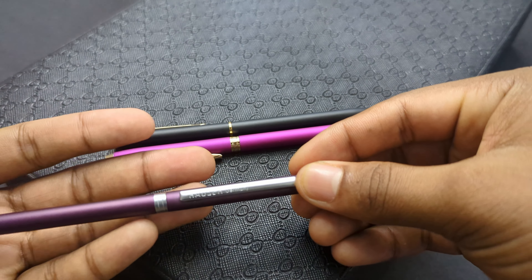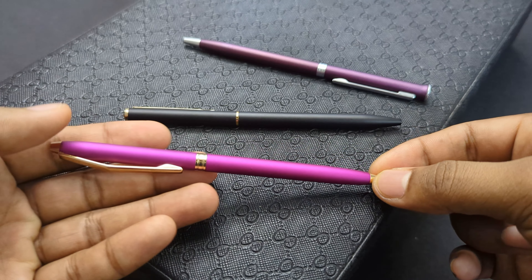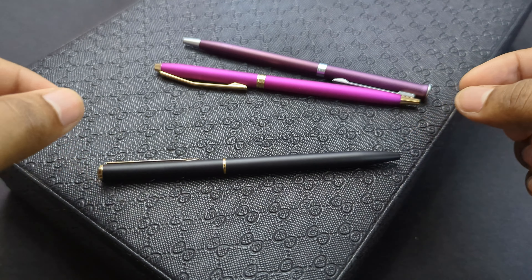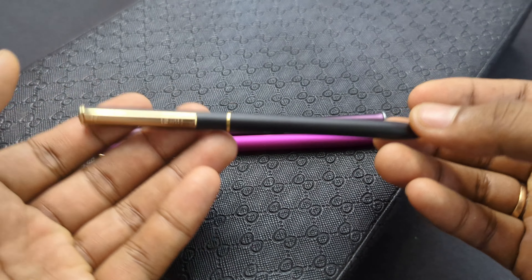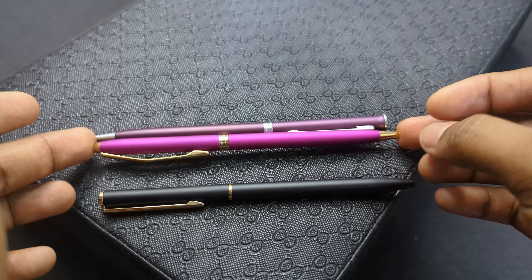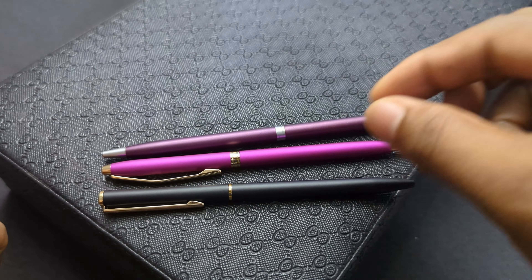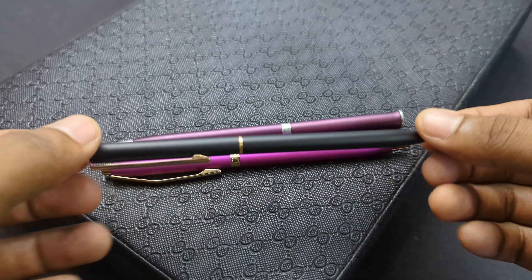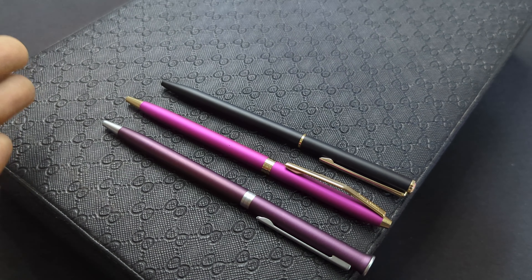They are all made up of high quality metals. The Hauser Epic is totally made up of aluminium, and these other two are made up of aluminium and steel. The golden accents on them are totally made of steel, and the body is aluminium. In my opinion, this pen has the most heft of the three, this one has the least heft, and the third comes somewhere in between. In terms of in-hand feel, this one gives you the most premium feeling of the three.